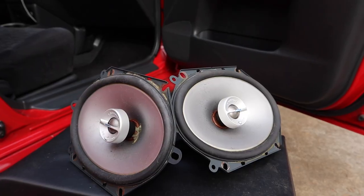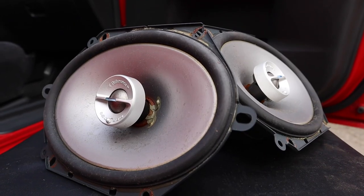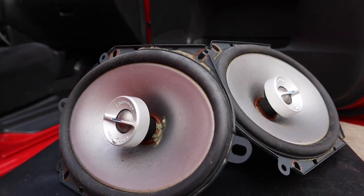Hey, how's it going guys? Today I got a really simple video — we're going to be installing some new speakers in the Protegé. These are the speakers we're going to be installing, just a set of front speakers. These are six by eight, which is what the Protegé's front door speakers are. We're going to be swapping these out — should just be a plug and play.